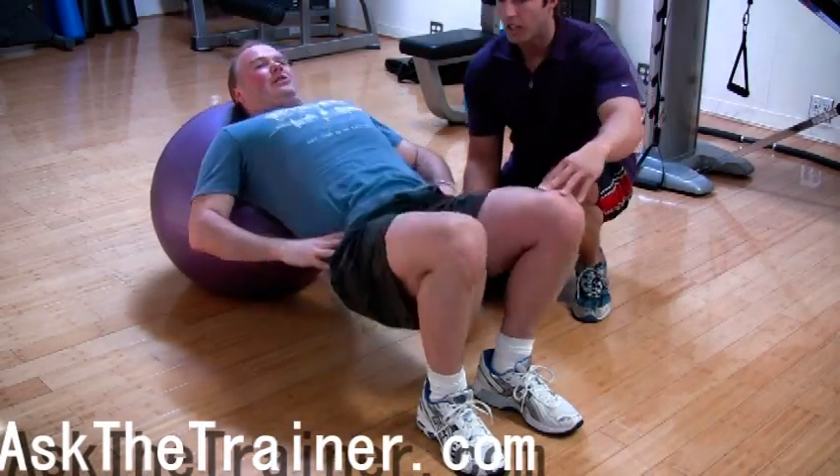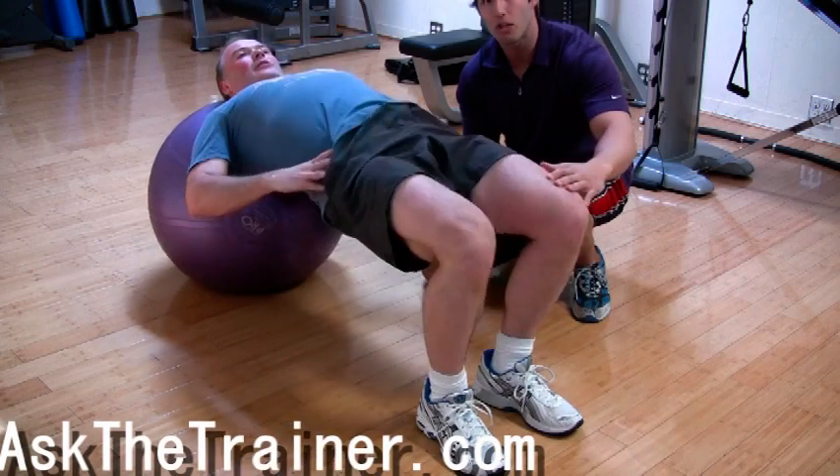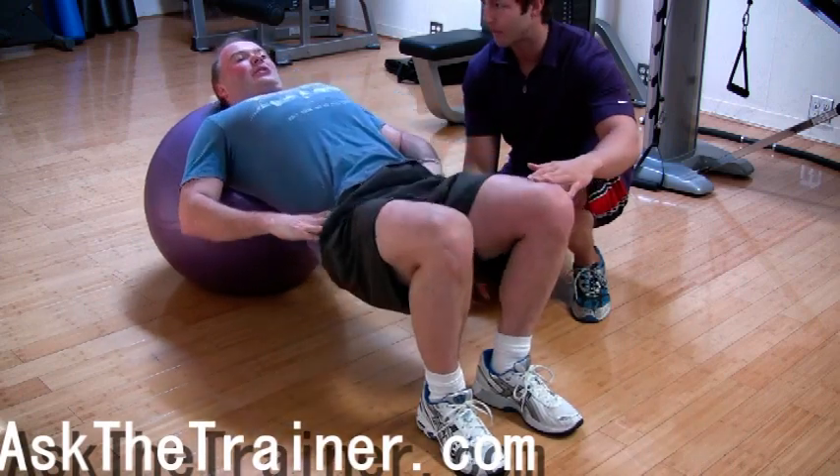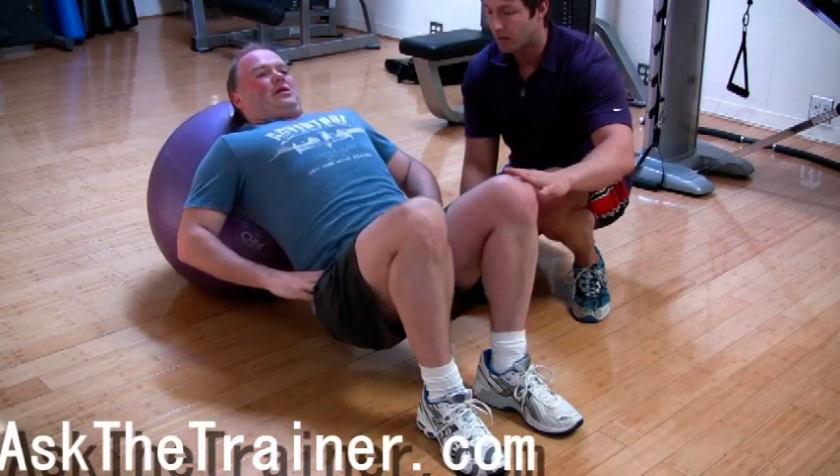Stability ball supine hip extensions are a great exercise for your core and buttocks. As you perform this action, make sure your knees are directly above your ankles and your upper shoulders and head are resting on the ball.